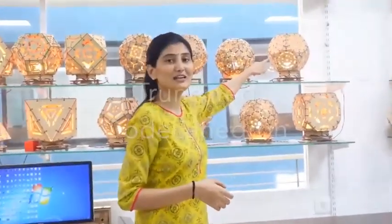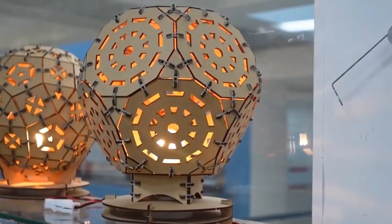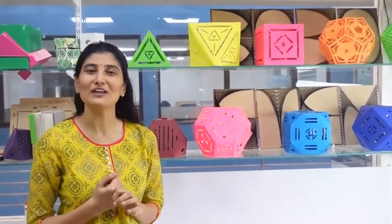Today we are going to make the 10th lamp of this series with you. This is the lamp we'll make — its name is truncated dodecahedron. For making this lamp, download the PDF from the link given in the description box.